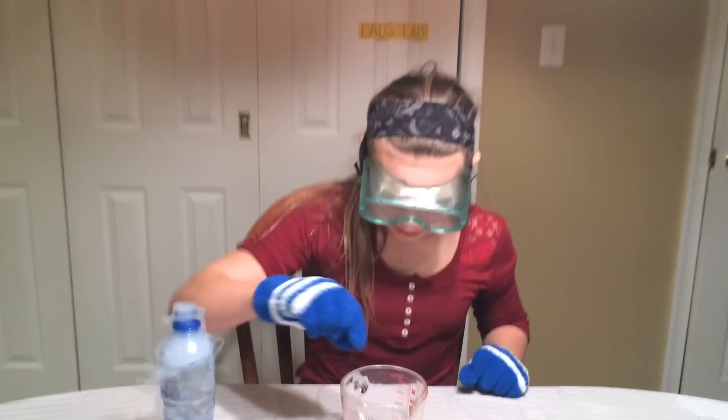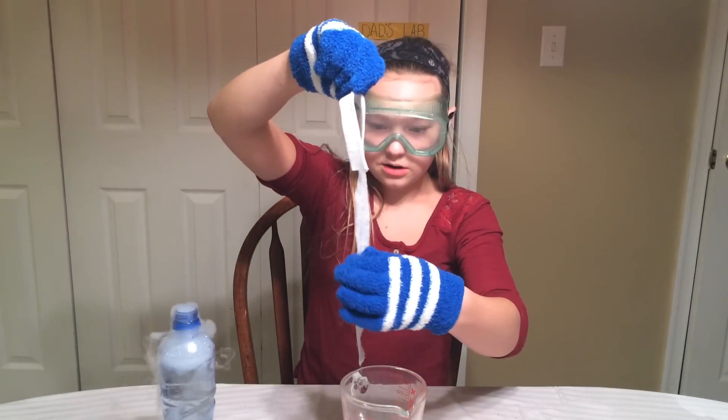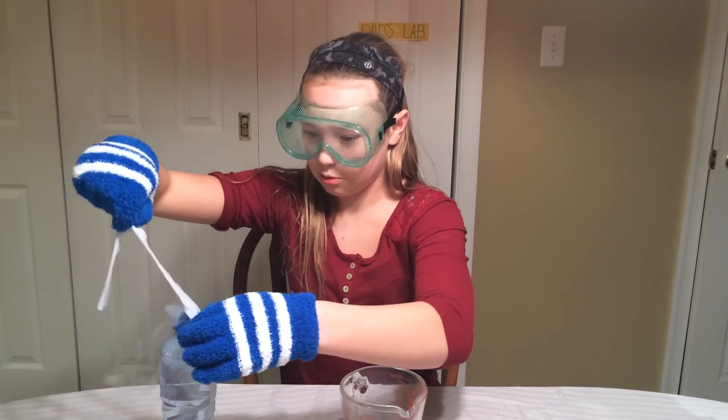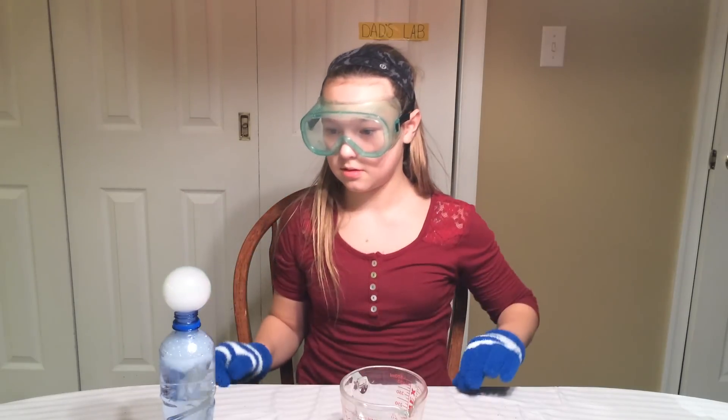And we're taking our soapy string again. We're going to make a bubble. These ones don't last as long. We'll do one more.